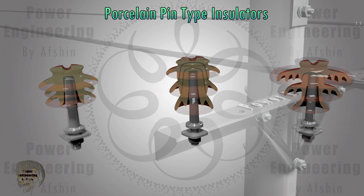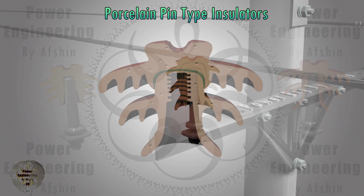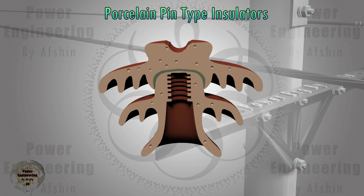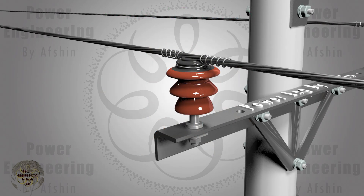Porcelain insulators typically have one or two layers of cement to enhance their strength. Additionally, the area around the spindle is filled with soft metal like lead or cement to prevent the porcelain from contacting hard steel and breaking under bending torque. However, porcelain pin-type insulators may contain air bubbles or cracks that can impair insulation performance and lead to failure.